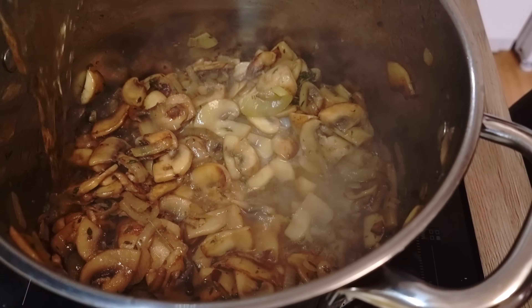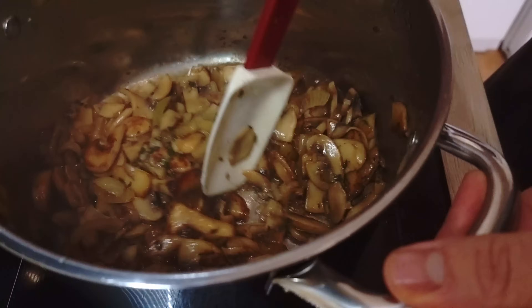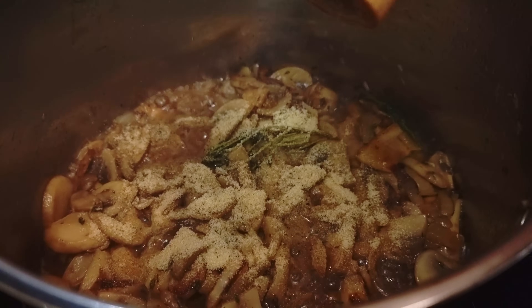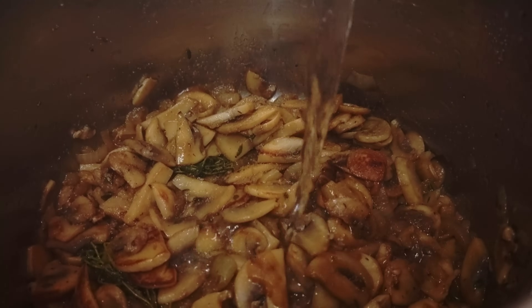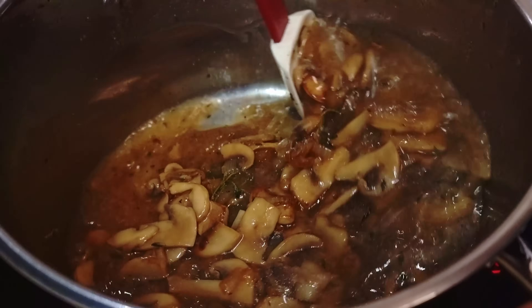At this stage I'm gonna deglaze it with white wine and reduce it slowly down. I season it with salt, pepper and garlic powder. You can also use different spices like allspice, cumin or bay leaves. Then I cover it with water and cook everything until the mushrooms are soft.